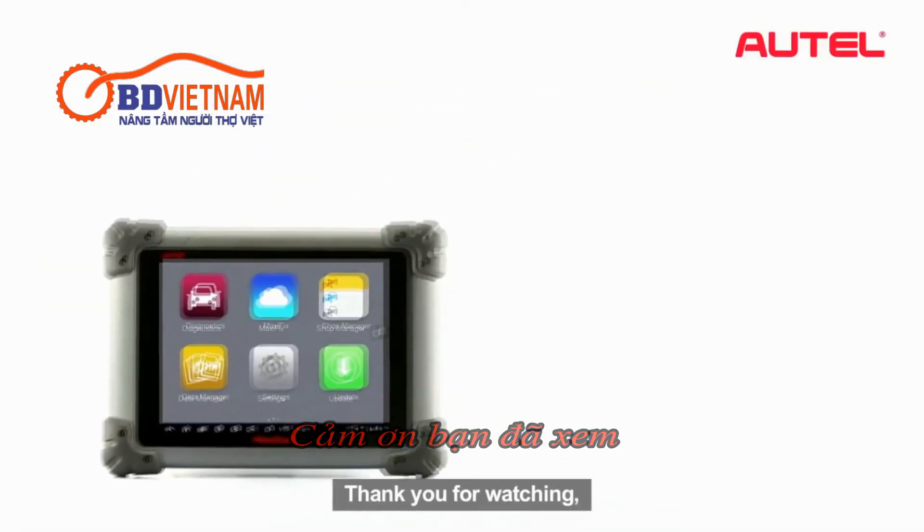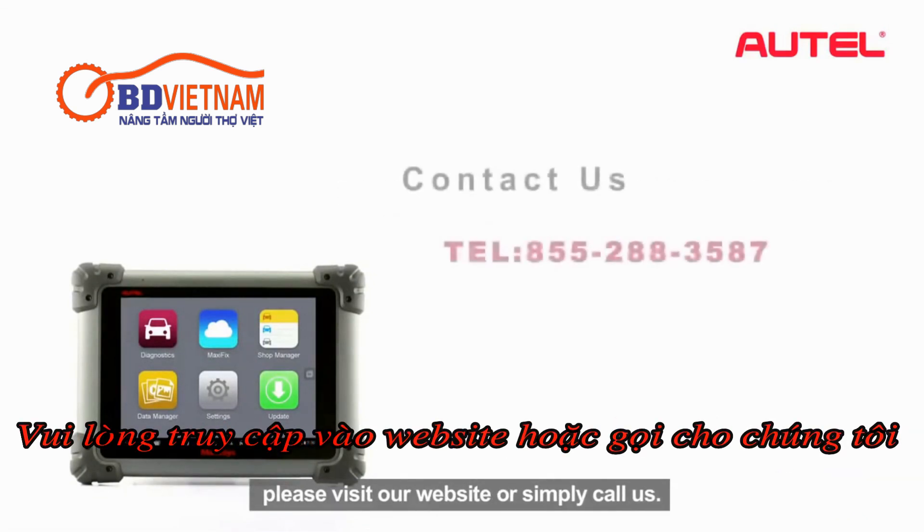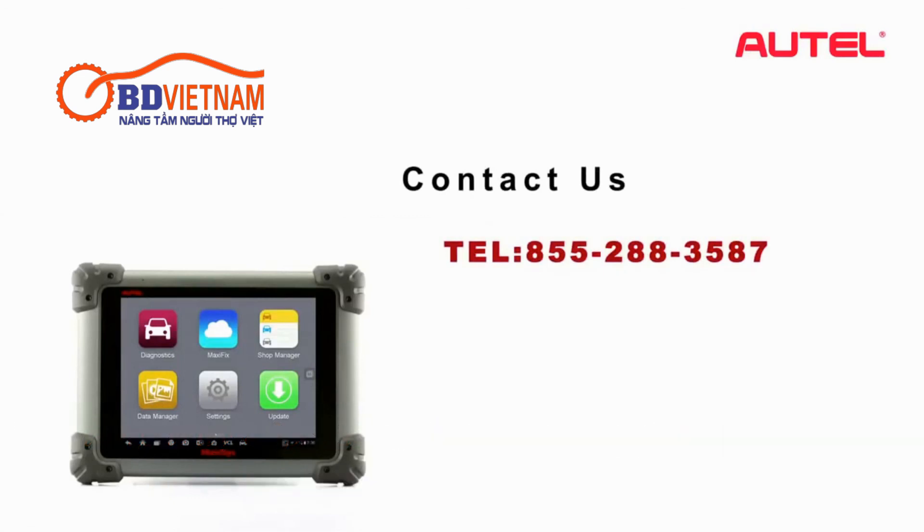Thank you for watching. If you have any questions or suggestions about our products, please visit our website or simply call us. Thank you.